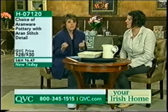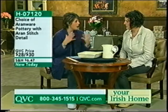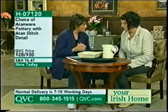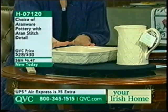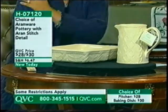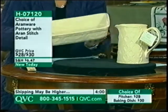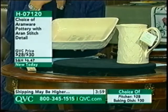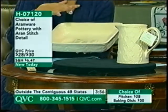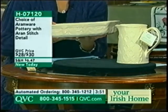Some of you who've shopped in higher-end kitchen stores might have seen Aran Ware out there. The manufacturer who makes this makes it for a lot of other companies around the world. So we're excited that together we've designed this really beautiful baking casserole pan and pitcher — your choice. The inspiration is the beautiful cable Aran sweaters. So let's start with the baker — tell me about this beautiful piece of pottery, Anne.